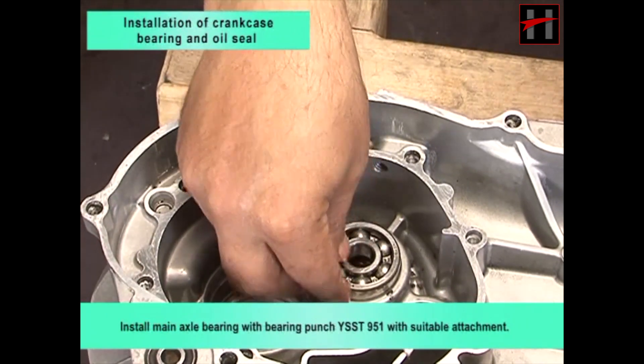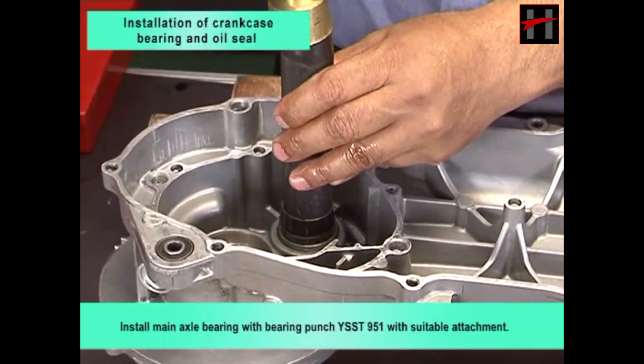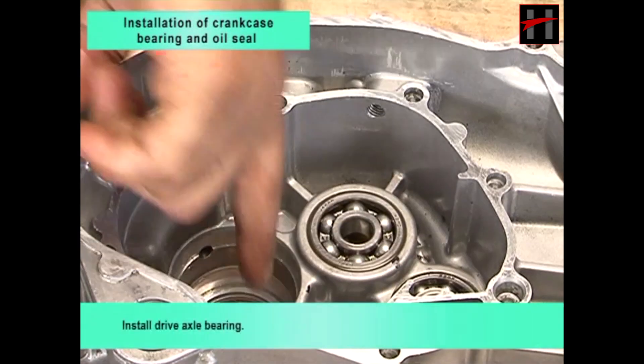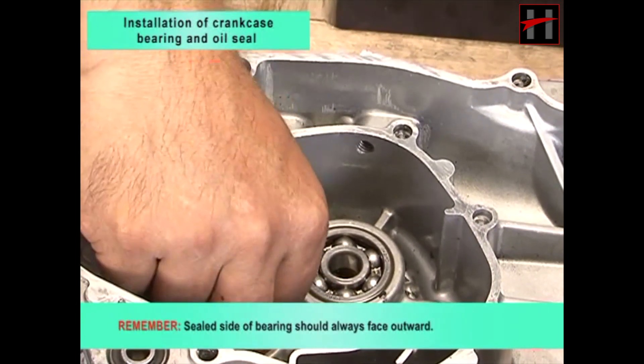Install main axle bearing with bearing punch YSST951 with suitable attachment. Remember, sealed side of bearing should always face outward.